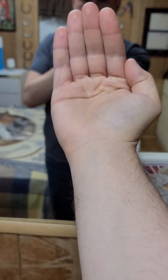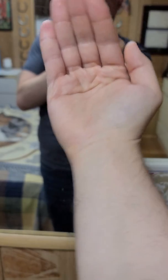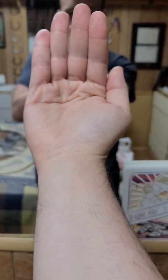Something I thought was interesting: it loses focus when I rotate my hand like that. I thought that was kind of interesting. Even if I cover my face, it's still treating the background as a subject instead of what's closer in the foreground.